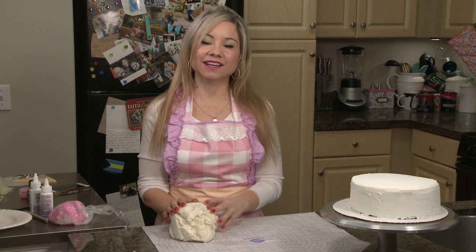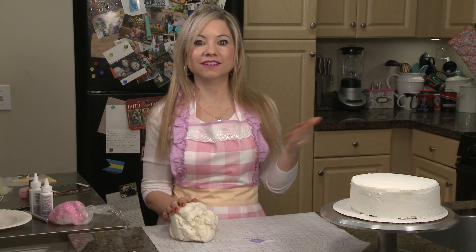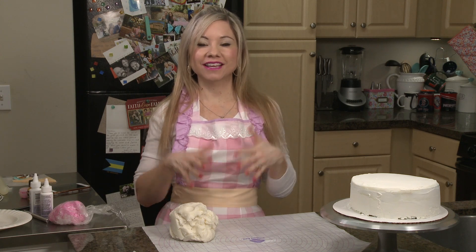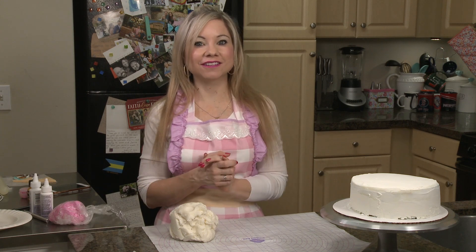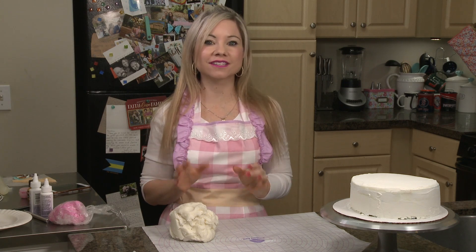Spring is almost here and I really wanted to make a really cute lamb cake because lambs are always born in the early spring. I grew up in the farmland and I was definitely used to seeing them — they're so cute and I know it's going to make a really darling cake.